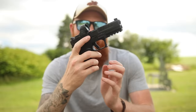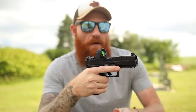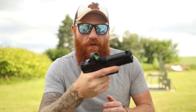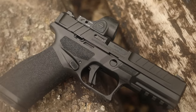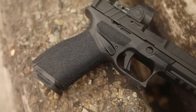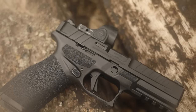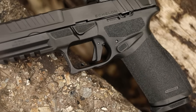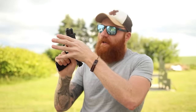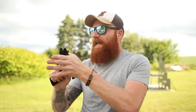We have an ambidextrous magazine release, which is usually a bane of my existence on FNs, but in dry fire practice it felt really good. The grip is kind of the star of the show — good texture, you can get very high on the beavertail, and it comes with three back straps. They also put texture on the top of the grip, which most companies don't do. There's an M&P style takedown lever, which I like for adverse conditions, and a flat-faced striker-fired trigger with a trigger safety. The break is a little heavy but the reset is very short.